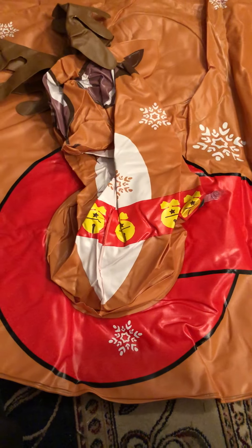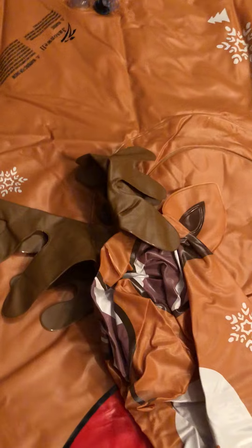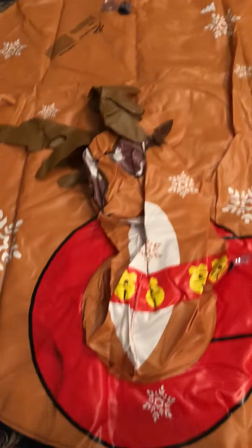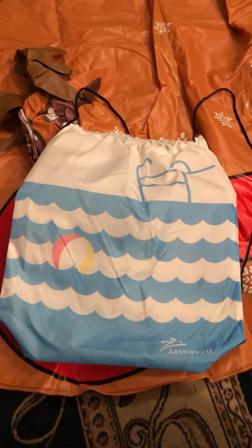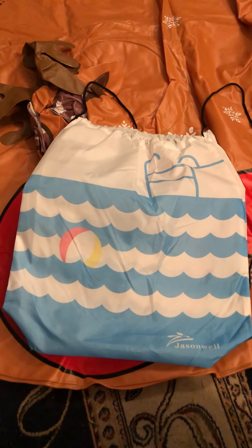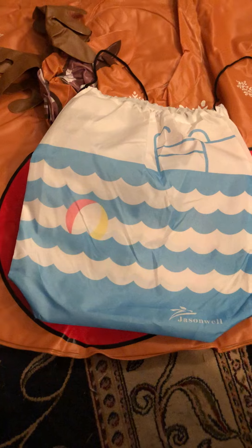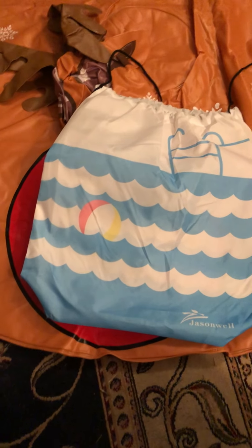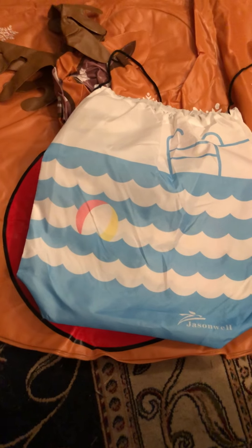I don't know if it's designed for one person or two, but I'm sure my kids will try to squeeze two on. It's made by Jason Wells, sold on Amazon, and it comes in its own drawstring backpack — which has a summer pattern, so they obviously have blow-up toys for the summer as well.